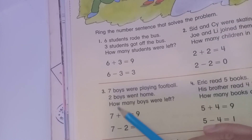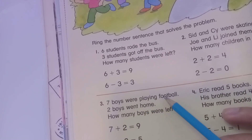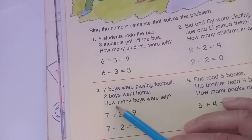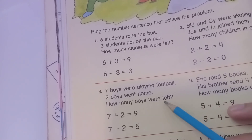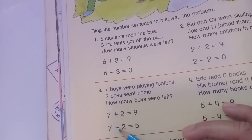Question three: seven boys are playing football and two boys went home. How many boys were left? Seven plus two equals nine, and seven minus two equals five.